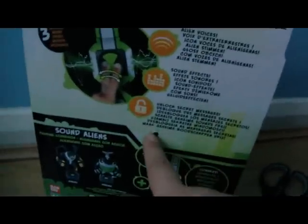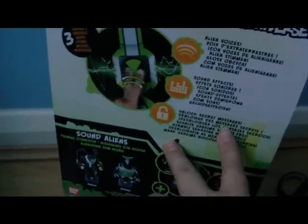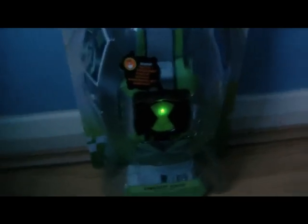I pulled the tab out the back. So when you buy these, make sure it's the one with the tab at the back, because then you'll just be getting fresh batteries. So I'm going to unbox this, have a go at it, and I'll tell you what I think of it.